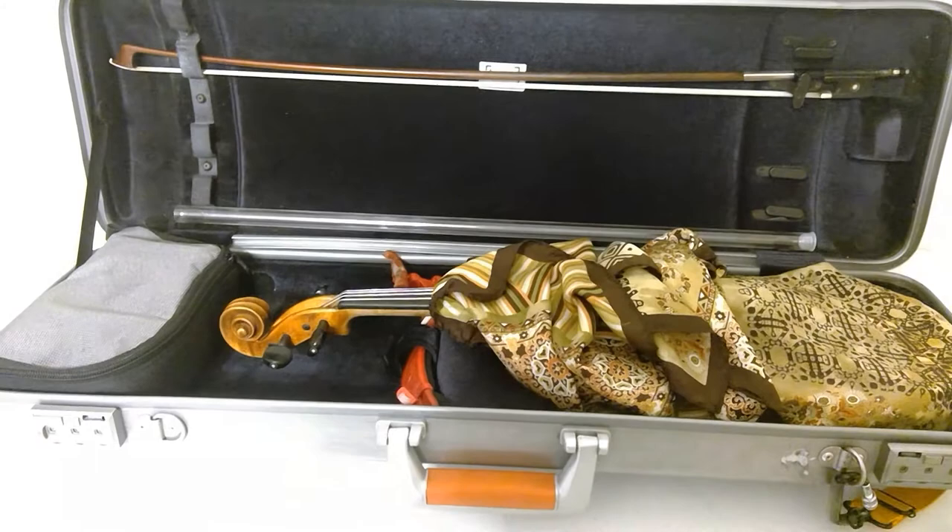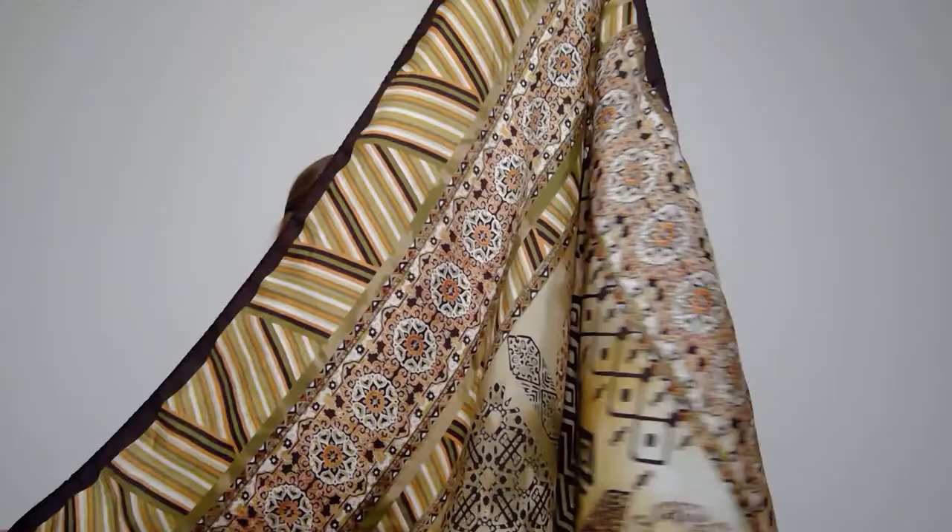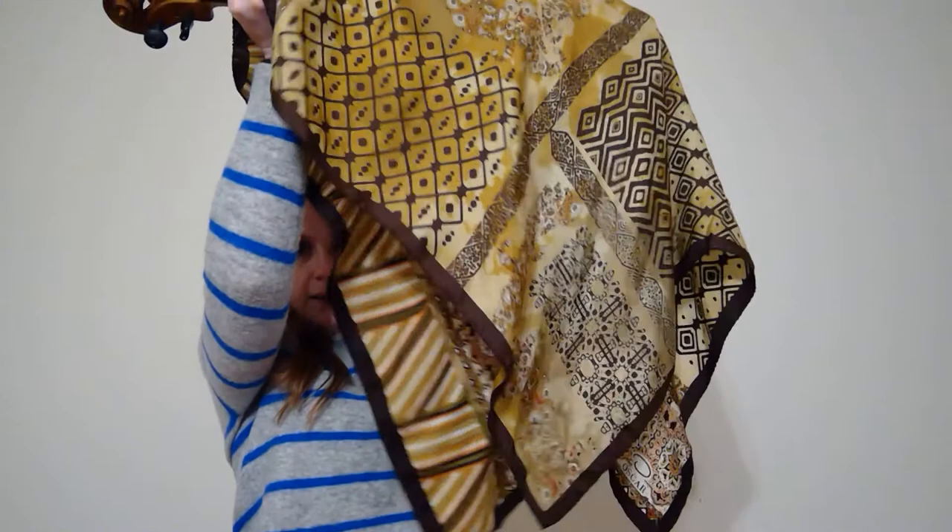It has to be silk because that will keep the dirt off. Here's how to wrap the violin: basically make it kind of like a diamond shape, then turn your violin sideways, take the top part and wrap it over, then take the two bottom parts and twist.